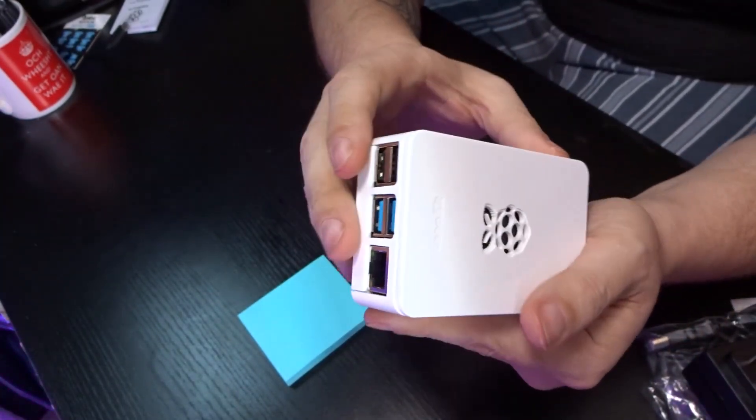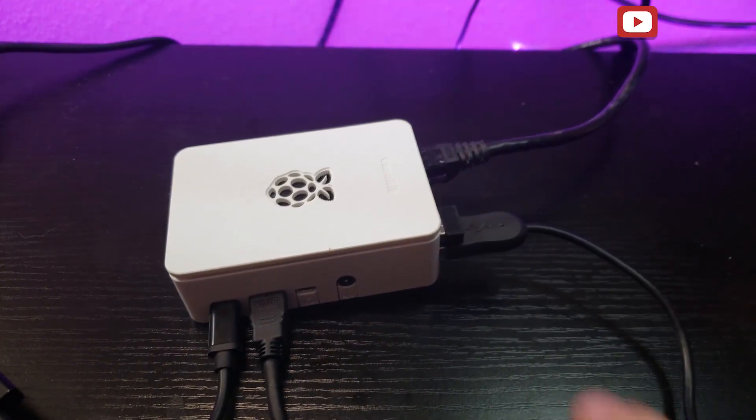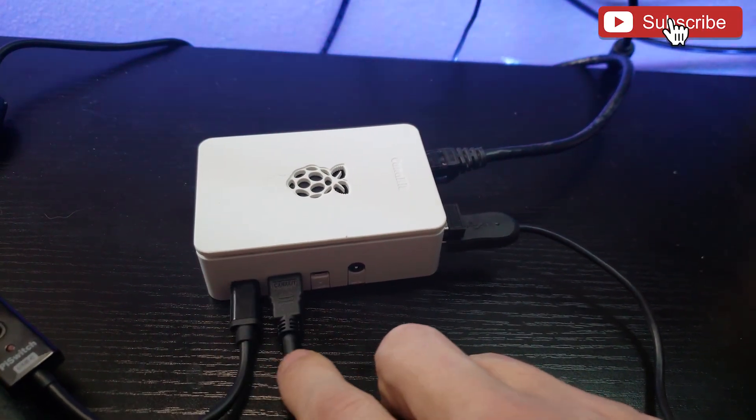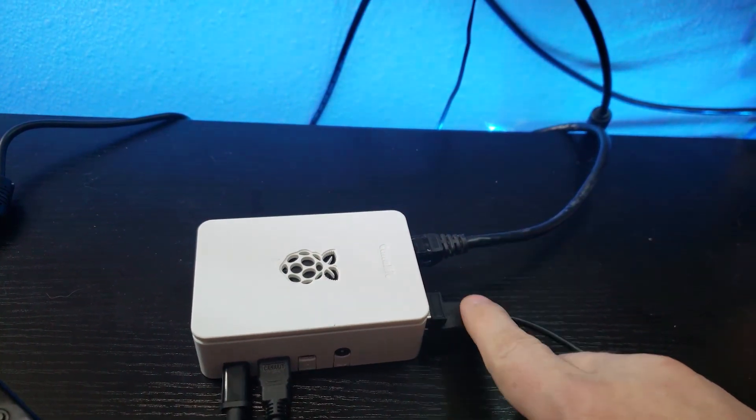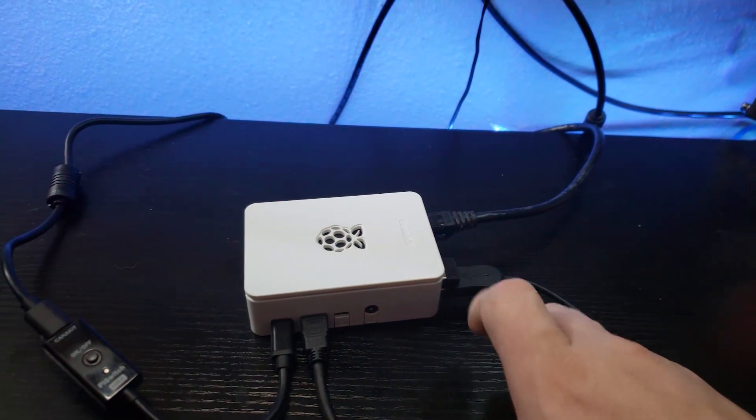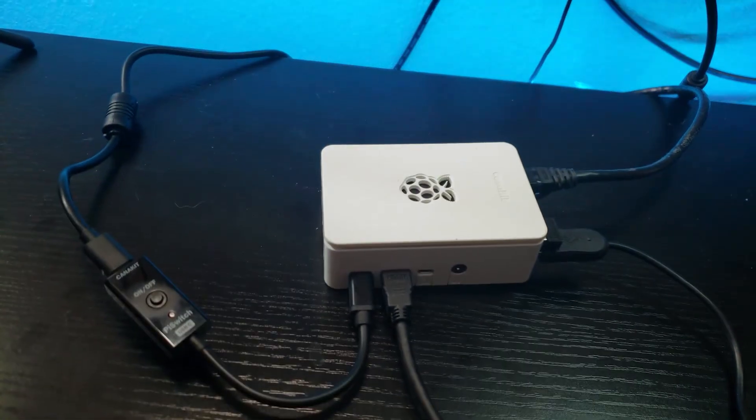With all that said, let's go ahead and plug this in and see how it goes. Here we are with the Raspberry Pi 4 4-gig Max — power plugged in, HDMI plugged in going into the capture card, wireless mouse, wired keyboard, and Ethernet. I think we are good to go. Let's go ahead and push the power button and wait for the signal to pop up on our display.